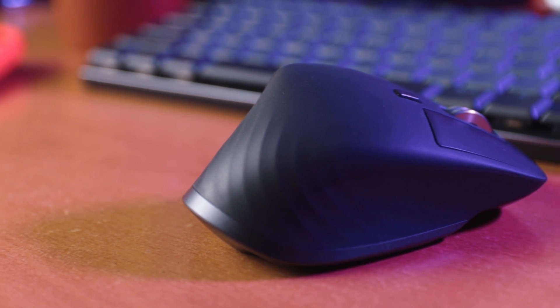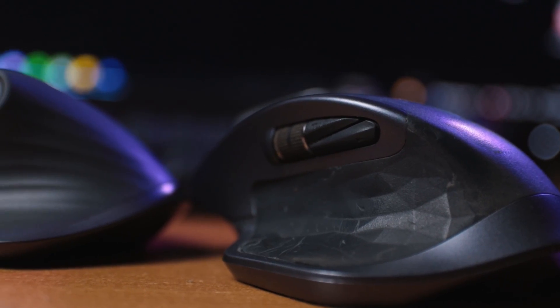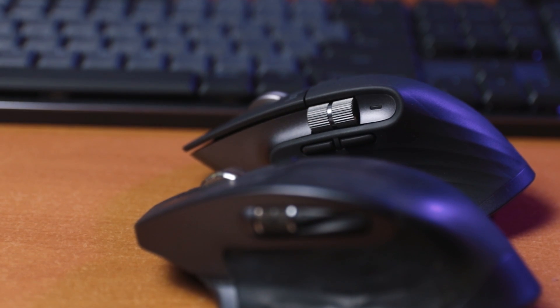The best change on the MX3 is the back and forward buttons on the side — it's a massive improvement over the MX2S. They are no longer hugging each other like on the previous mouse; instead, they are separated from the side scroll wheel and are spaced out just right from each other.